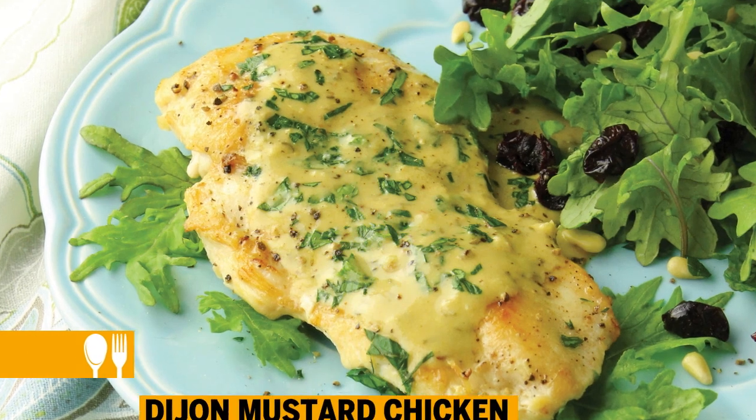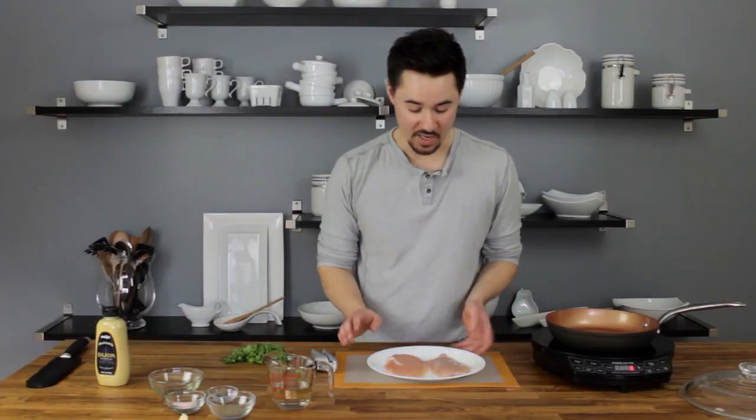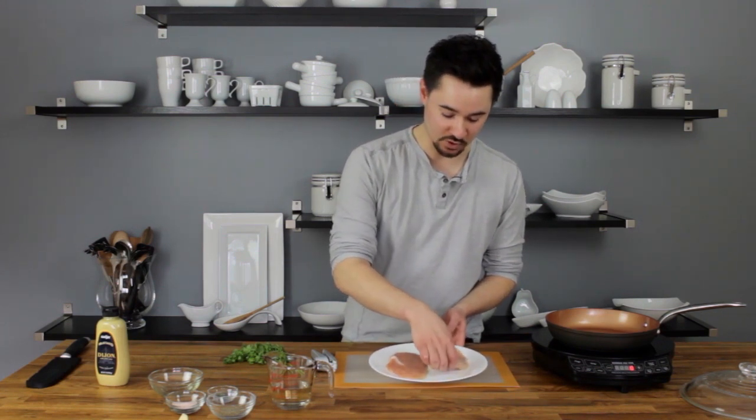If you're looking for a quick fix dish that's light on calories but heavy on flavor, give this sauteed chicken with Dijon mustard sauce a try. What it means to saute is that you're pan frying with whatever protein you're using. In this case, we're using chicken breasts.